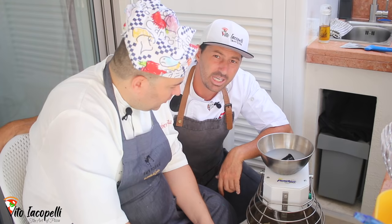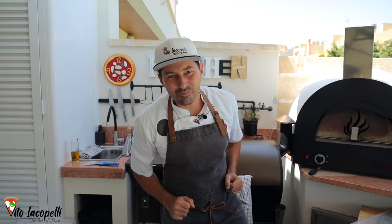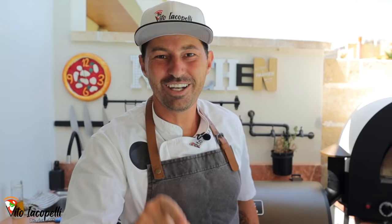This is the way to build the gluten really strong. Building the gluten really strong means you're going to have more air inside the dough. Welcome to the best pizza channel!